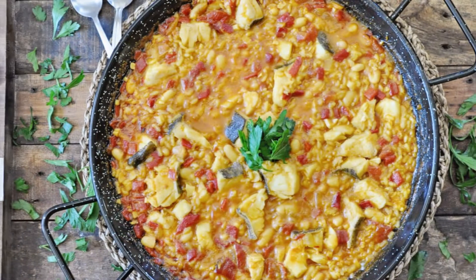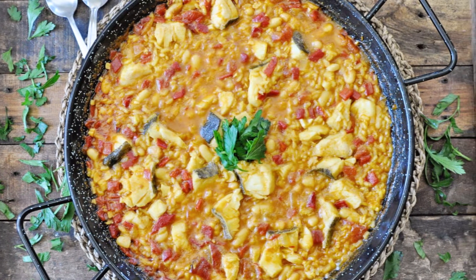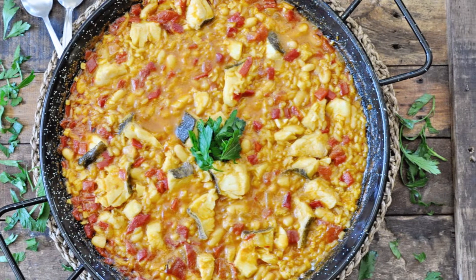Today we have such an exciting episode, because we are making a regional dish from right here where I live in beautiful Alto Palancia in the province of Castellón — Arroz Empedrado. This is basically rice with white beans and cod. It is so good. It's kind of like a paella but it's not a paella at all.